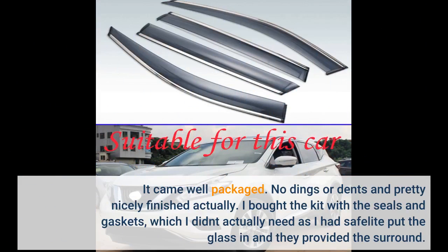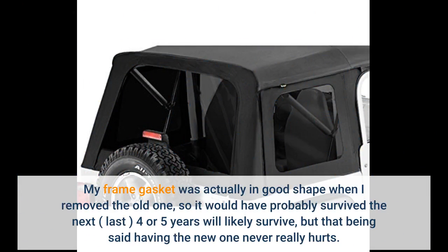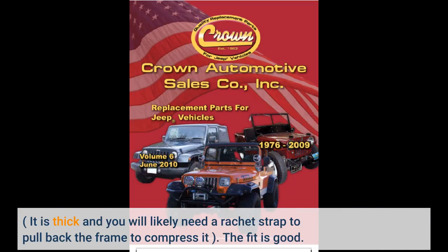I bought the kit with the seals and gaskets, which I didn't actually need as I had Safelite put the glass in and they provided the surround. My frame gasket was actually in good shape when I removed the old one, so it would have probably survived another four or five years, but having the new one never really hurts. It is thick and you will likely need a ratchet strap to pull back the frame to compress it.